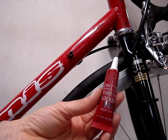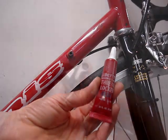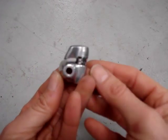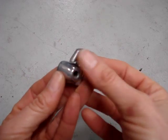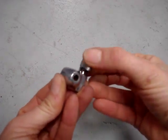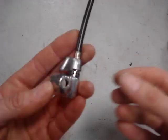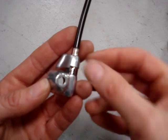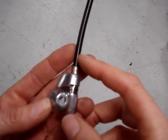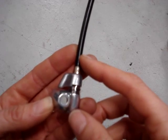I'll apply some thread locker that breaks away with hand tools onto the threads of the bolt. The housing fits into this end of the adjuster. How it works is as this adjuster is pushed this way, it expands. As the adjuster expands, it basically pushes up on the cable housing and makes it longer, which creates more tension on the inner cable.